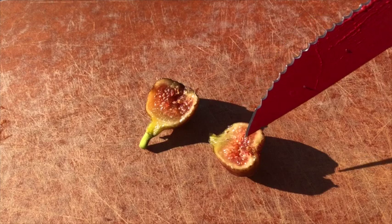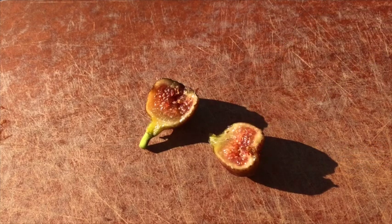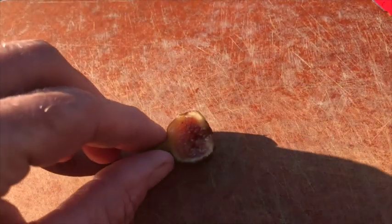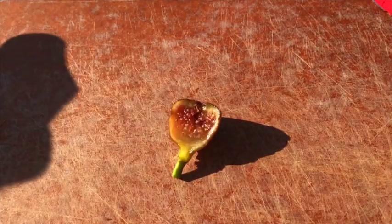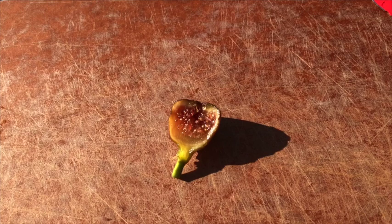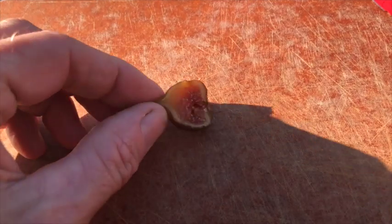I was really hoping this would be better than the last few that I've had, and it may be a little bit better — maybe moving forward they'll get better. But so far I'm not impressed with this variety. It's kind of mealy, not a whole lot of flavor, not a whole lot of sweetness — the texture is just really kind of odd, with a little bit of seed crunch.